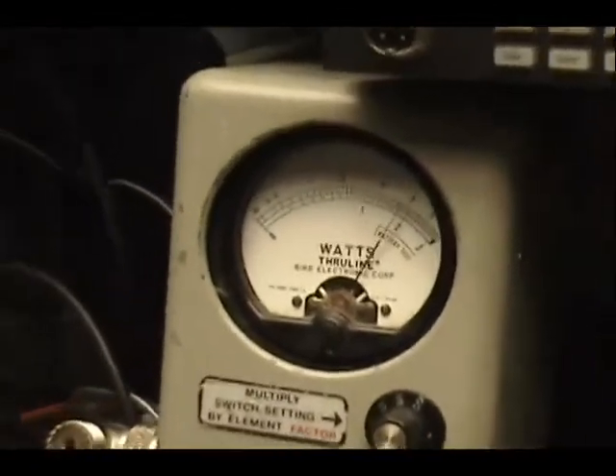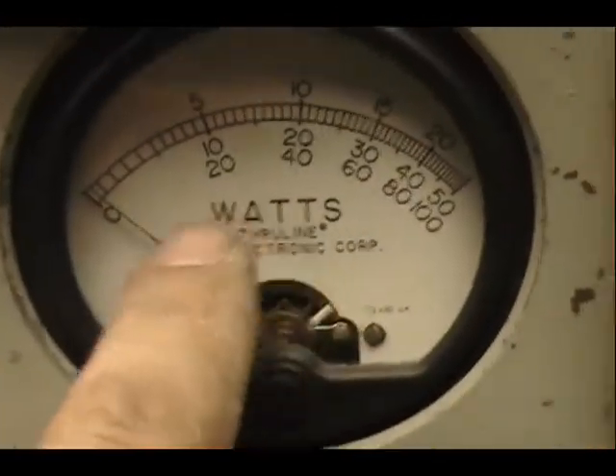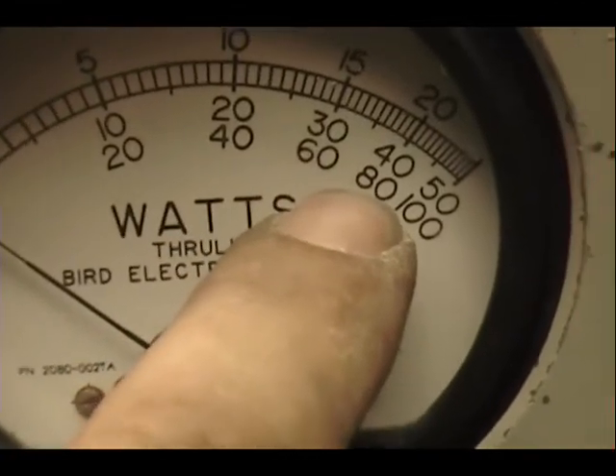We should be coming in pretty close to 15. Now on the peak reading meter, we've got a 100-watt lag. We'll be reading power across the bottom — 60, and there's 80. Let's be right in the three there. Turn that down.